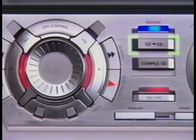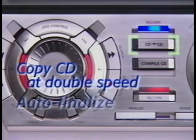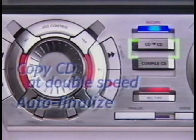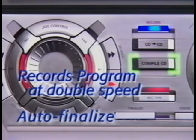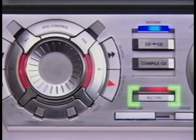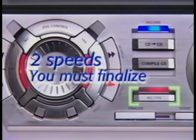Now check it out — there are three buttons you can use to record a new CD. The CD to CD button lets you copy one entire CD in half the time, at double speed, and it automatically finalizes your CD. The Compile CD button lets you program and record separate tracks from separate CDs at double speed, giving you the option to finalize or record more tracks later. The Record Type button includes options to record one track at a time at double speed or normal speed, but does not automatically finalize your new CD.